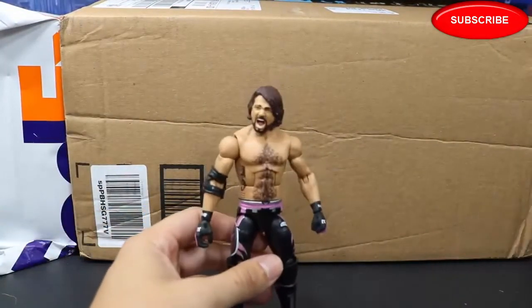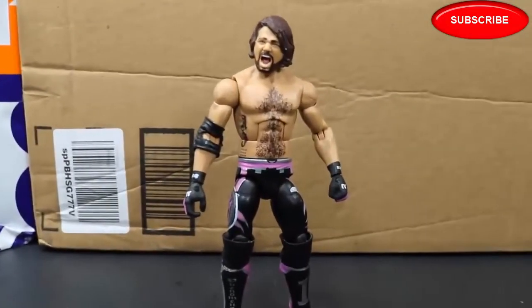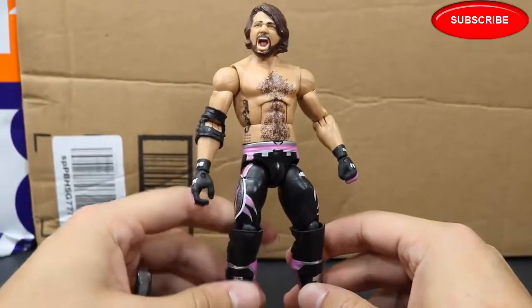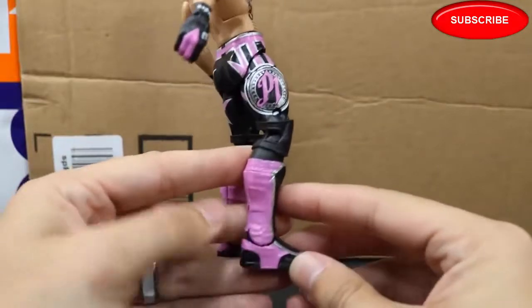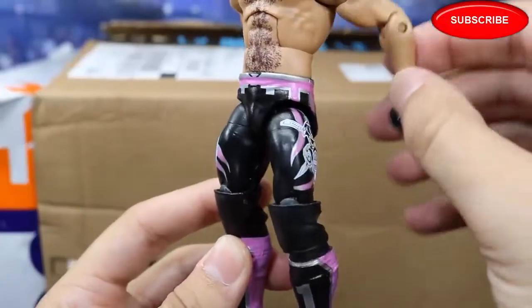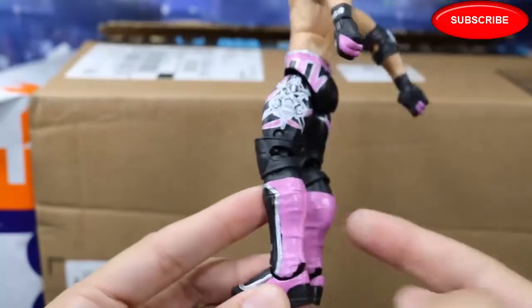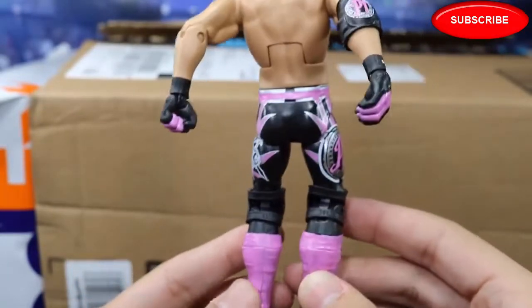We also have this amazing AJ Styles pink fantasy attire that I just finished for a customer. If you take a look right here, it is the Elite 51 AJ Styles. As we spin it around, you'll see all of the pink — pink going down the sides with the silver, pink on the kick pads, pink going around the waist right here. Got the Bullet Club logo pink going around the silver again, pink on the kick pads. Open knee pads looking freaking beautiful. I love the way this came out.